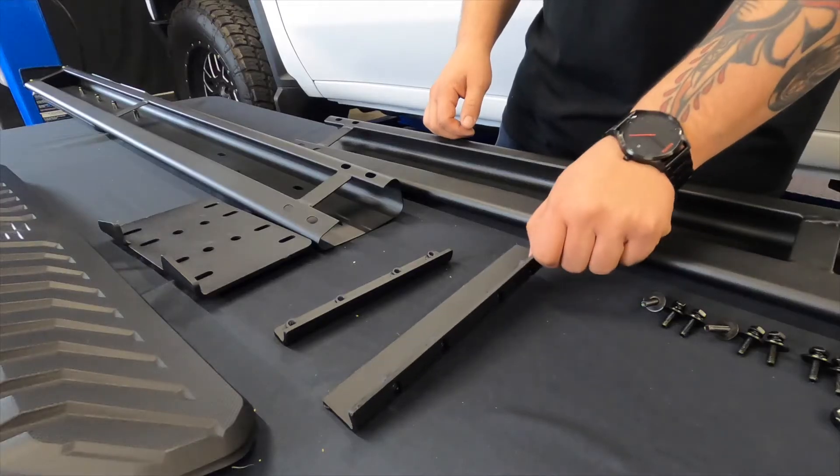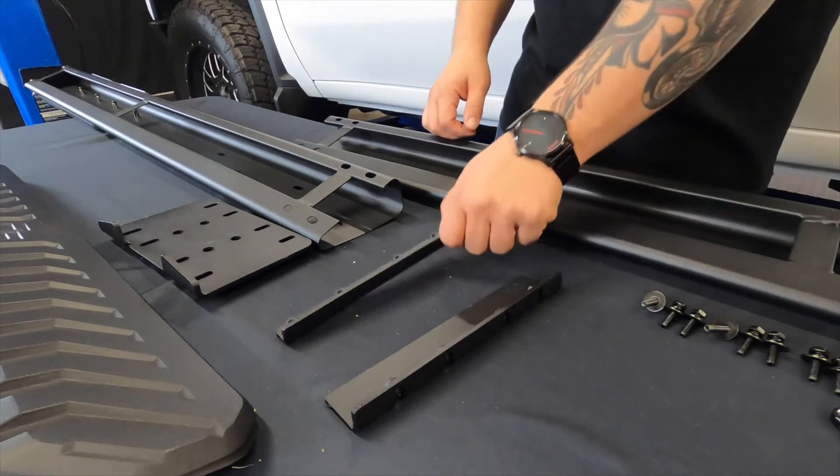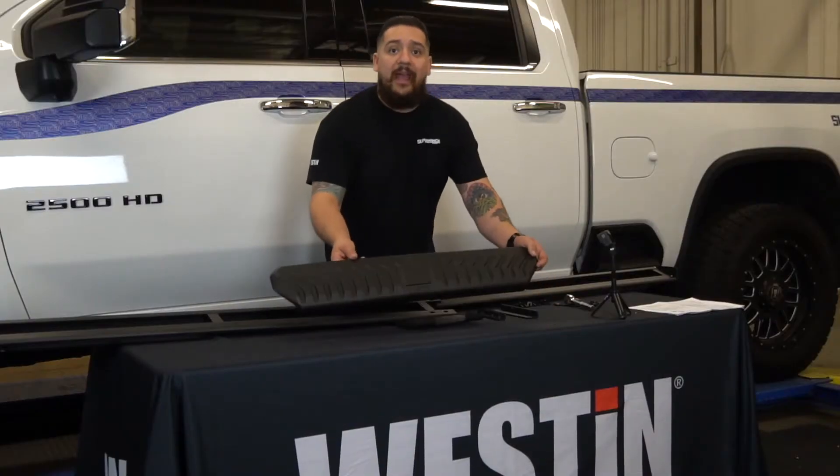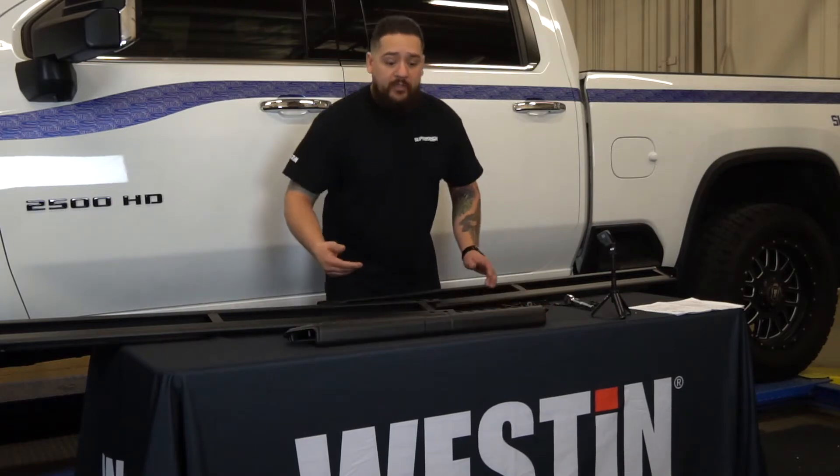So what we have here is our tall reinforcement link, our short reinforcement link, the link plate, and the step pad that goes on top to cover everything up. So let's go ahead and put these together.